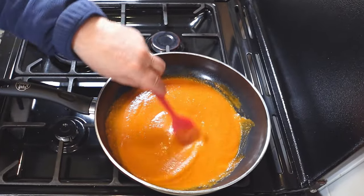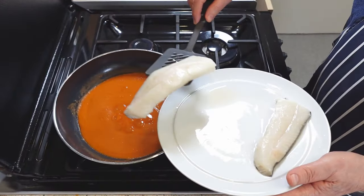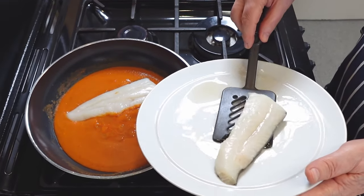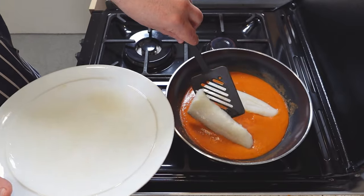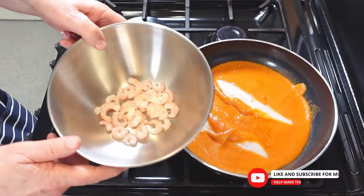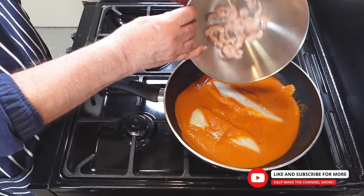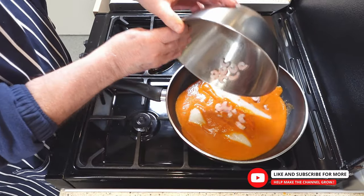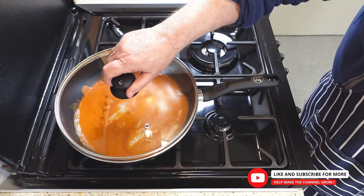The sauce is now ready to add the cod fillets. Once the sauce has thickened and reduced to your liking, you can proceed to the next step. Carefully place the fillets in the sauce, making sure they are well coated and submerged. Then scatter the remaining prawns over the top and around the sides. Cover the pan with a lid and let it simmer for about 15 minutes, or until the fish is cooked through and flaky.